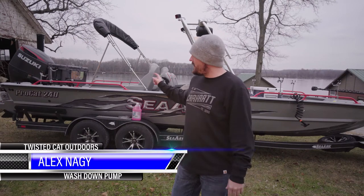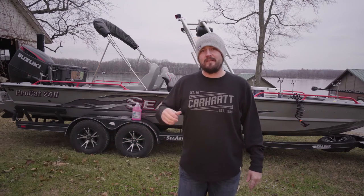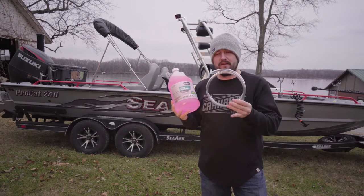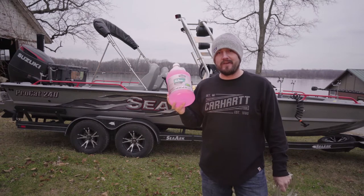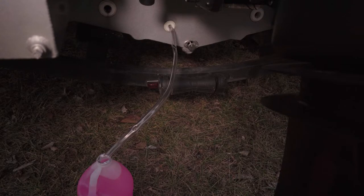Hey everybody, I'm gonna do a quick demonstration on how to winterize my wash down pump. It's really quick, really easy. You need one gallon of RV antifreeze and a 5/8 inch hose — that's all you're gonna need.